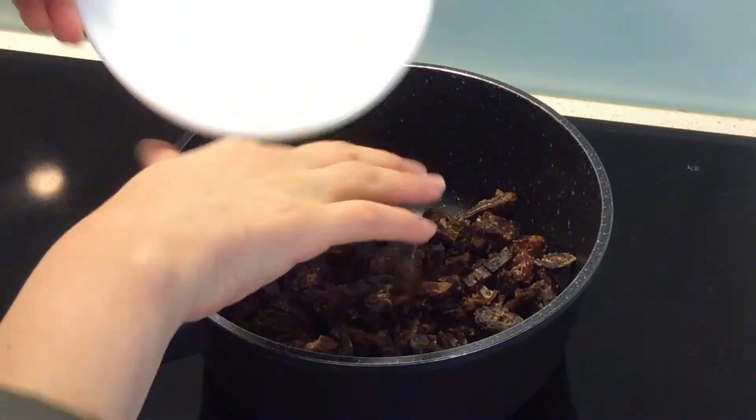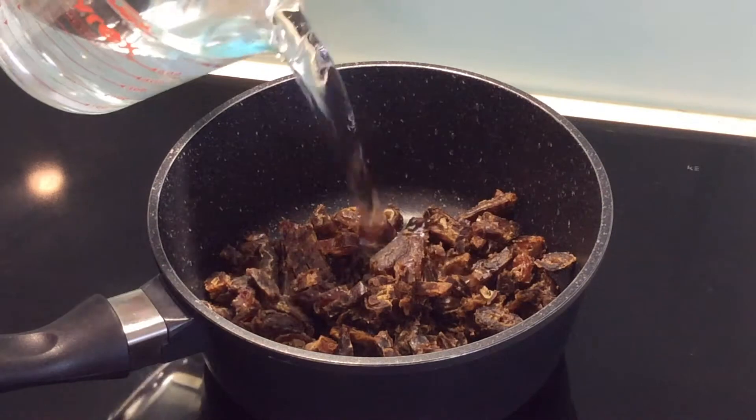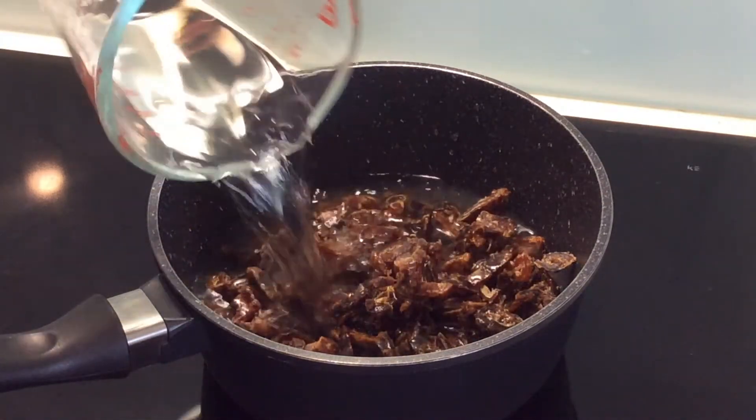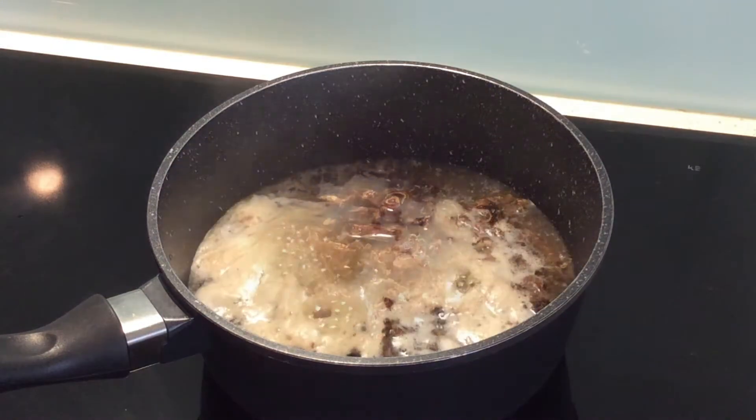Put the dates in a pot and pour water and bring to boil on medium heat.